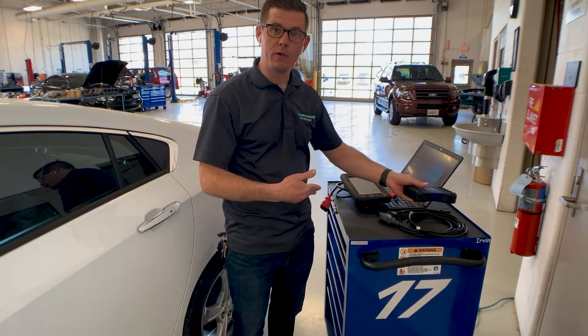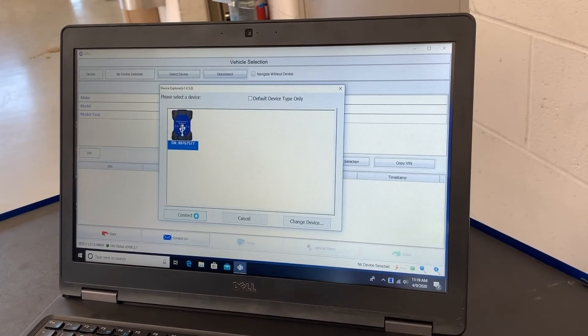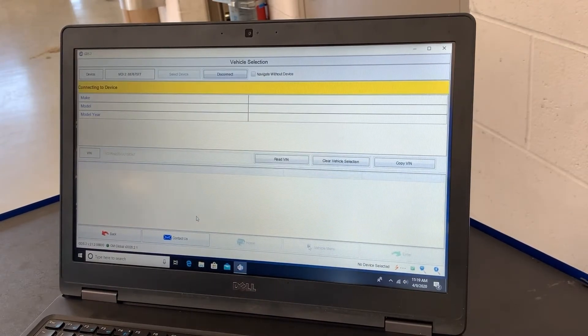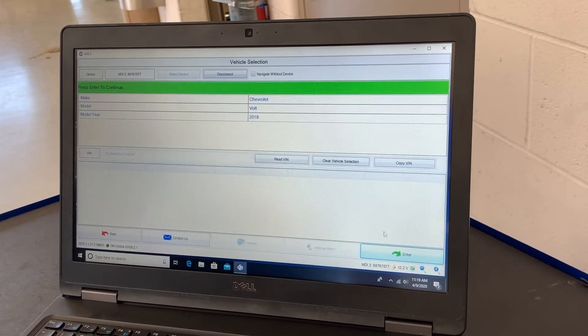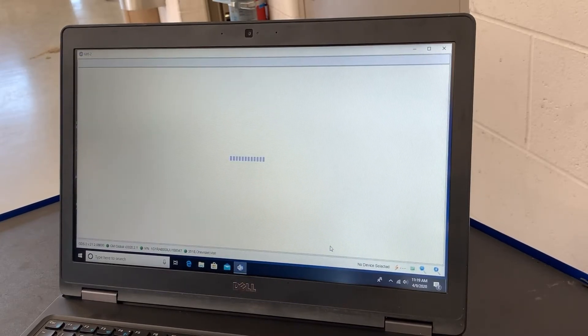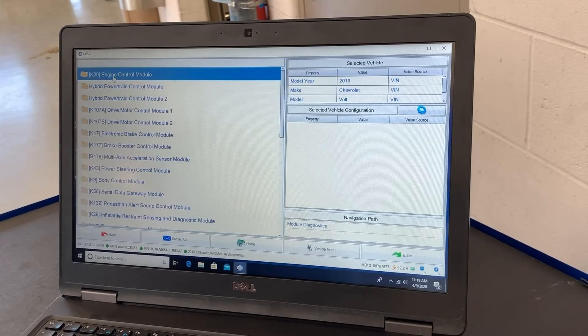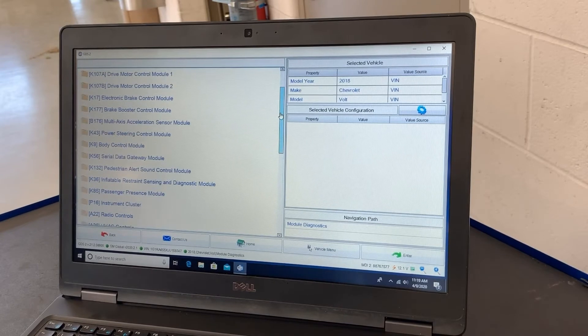Here we've got the GM MDI 2. I'm going to go to diagnostics, wait for it to select my tool, connect to the car — ignition is turned on. It sees we've got our 2018 Volt. I go to enter, and after the disclaimer I can pick the module I want to look at. On this vehicle, the body control module is the gateway for the immobilizer — it looks at the key data, runs that code against what it knows, and makes the decision as to whether that key applies to our car. I'll go down and pick body control module.